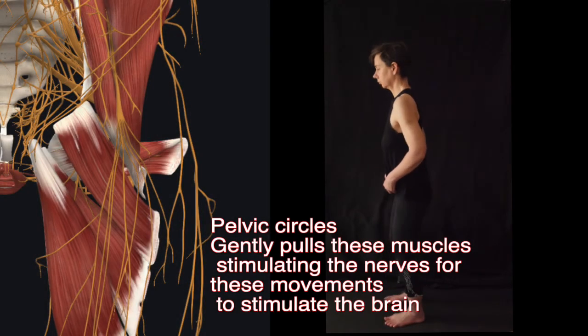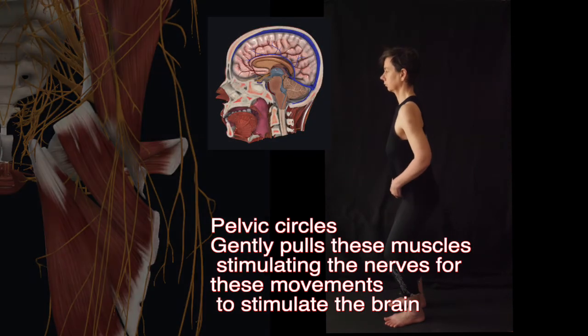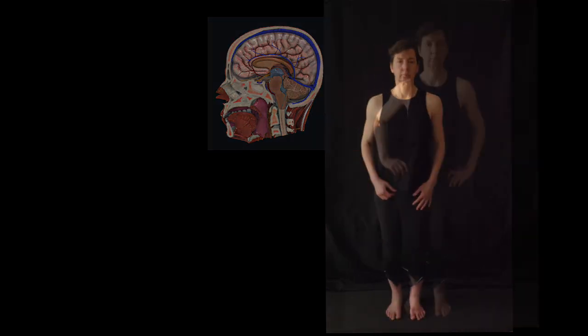We're sending a lot of information this way to the brain to say we still need this area. All these signals go up to the brain into the motor cortex area to say we need to be able to control and move in these directions and to build the range of motion.